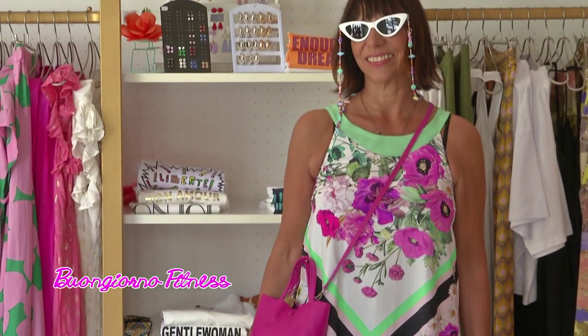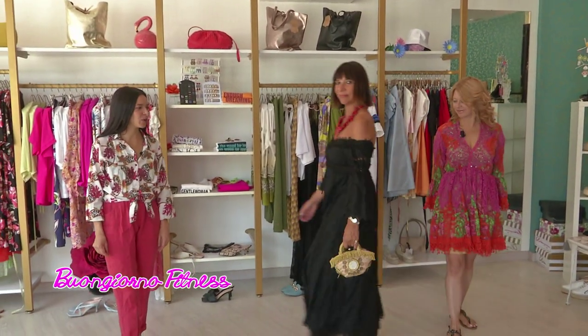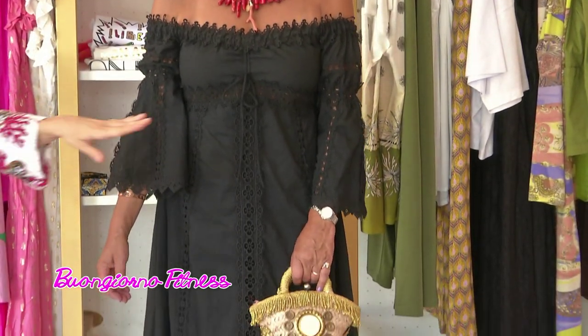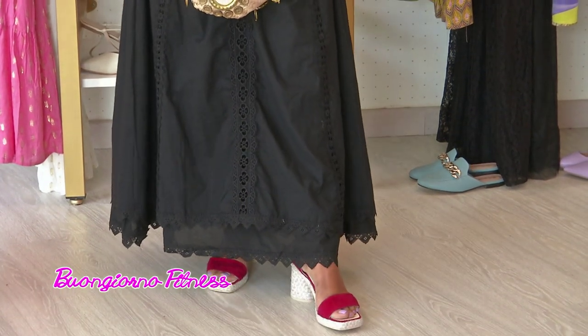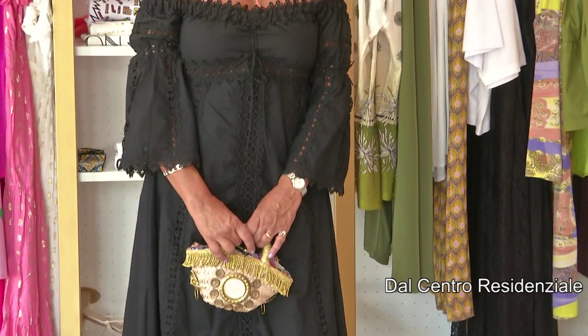Per completare il tutto un occhiale da sole che non può passare inosservato, con la sua catenina, accessorio fondamentale per quest'estate. Il look fascinoso della sera: un abito bellissimo di Miriam Stella, abito lungo con lo scollo a barca, impreziosito da pizzo macramè su tutti i dettagli, che slancia la figura. Tutto abbinato con accessori rosso corallo, dalla collana importante alle espadrillas con il tacco e la mini coffa gioiello.